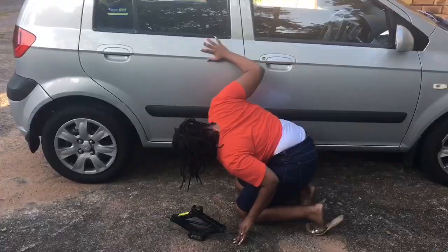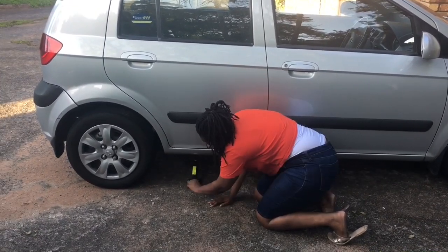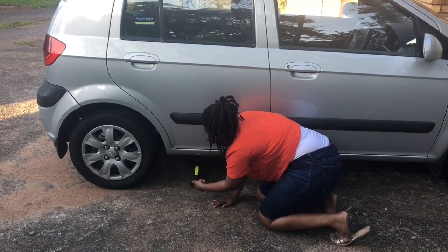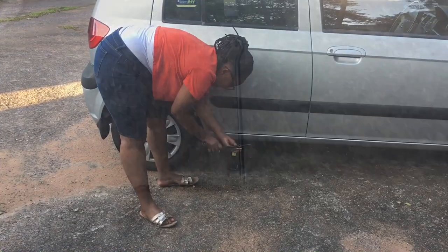First step: get to the bottom of the car near the tire you want to change. Find a steel piece which is also known as a jack handler. Use it to position your jack under the car.